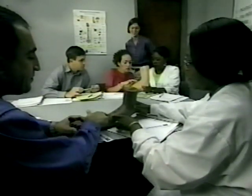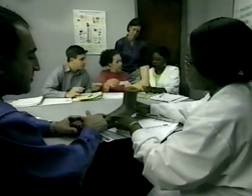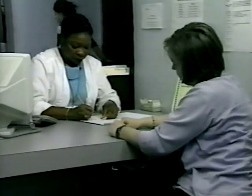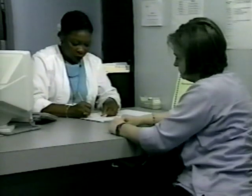A great deal of practice is required to achieve consistently reliable measurements. The skin test should be read between 48 and 72 hours after it has been administered. A patient who doesn't return within 72 hours will probably need to be rescheduled for another skin test.